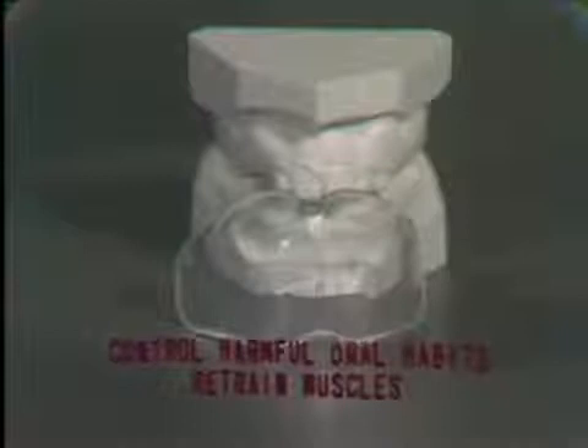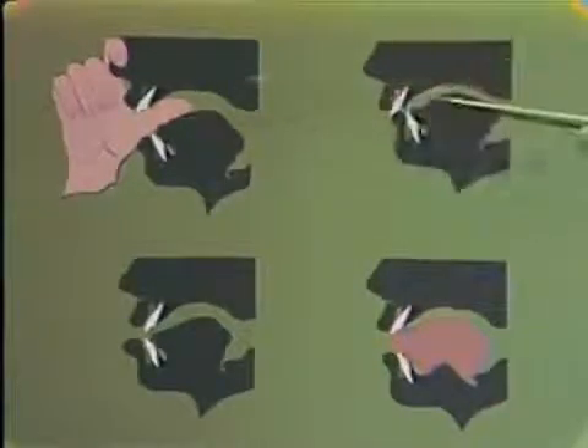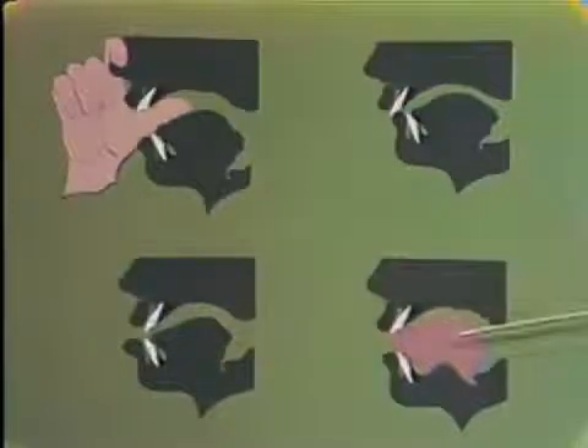This appliance has as its primary clinical use the control of harmful oral habits. Thus, the muscles in the perioral region that are abnormally functioning may be retrained. This appliance can be used as an aid in treating thumb and finger-sucking habits, lip-biting habits, mouth-breathing or open-lip posture, and also, to some extent, in the treatment of tongue-thrust problems.